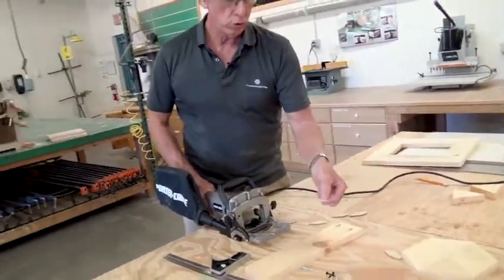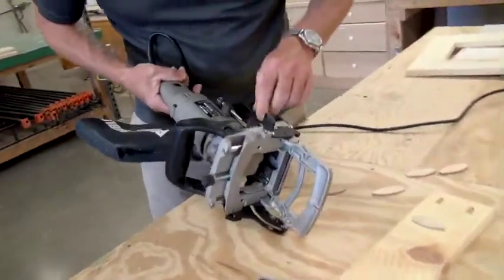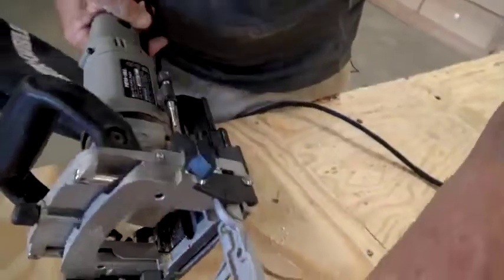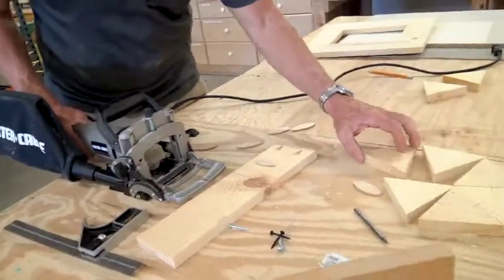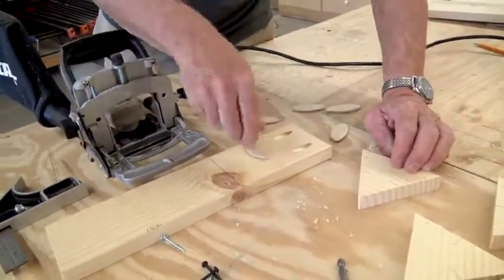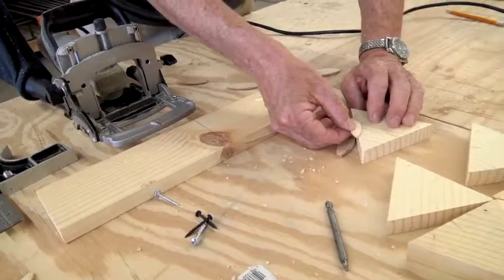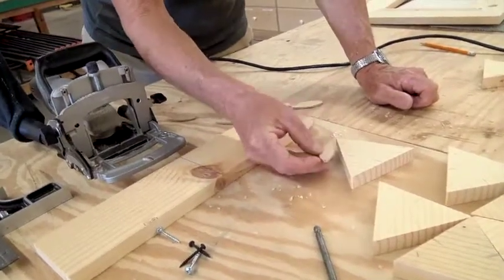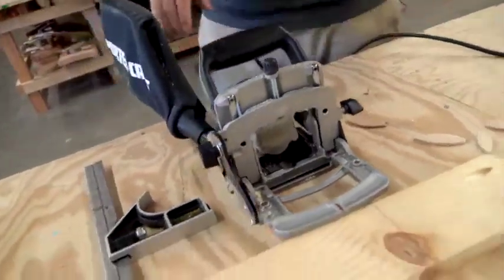When would you use a zero versus a ten versus a twenty? What that indicates is how deep the blade is going in. For example, do I want to go with a 20, or a 10, or a zero? The zero is a little smaller. I'm going to want to try to get as much as I can, so we're going to go in with the 10s. I'll set my depth for 10, and then I'm ready to go.